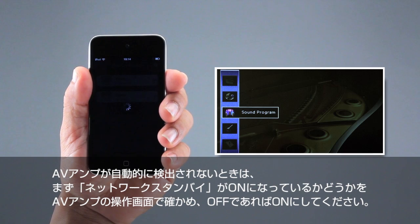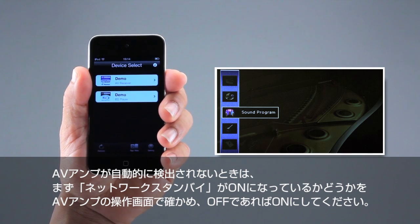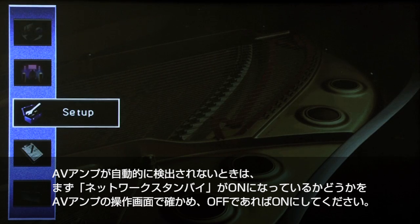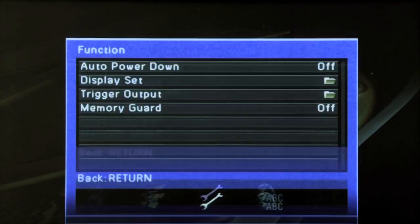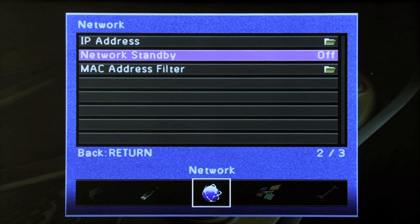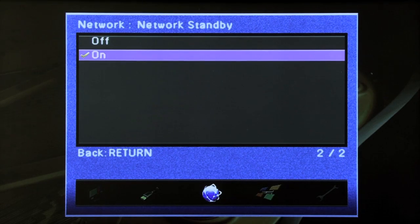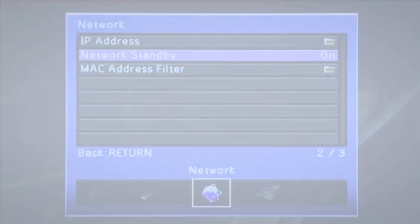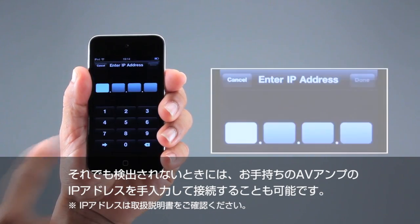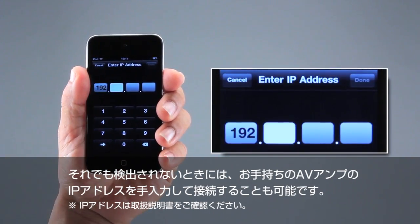In most cases, your device is automatically detected. If not, check the network standby on/off setting and change it to on. If your device is still not detected, you can easily input the IP address manually.